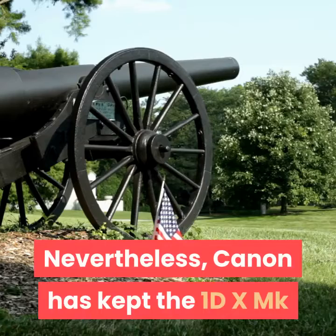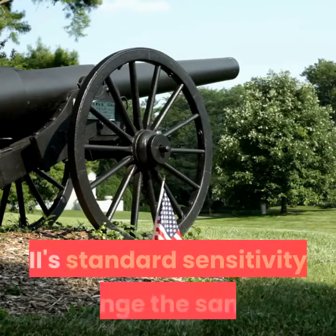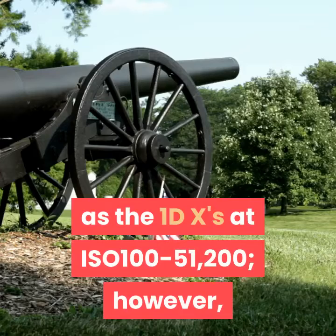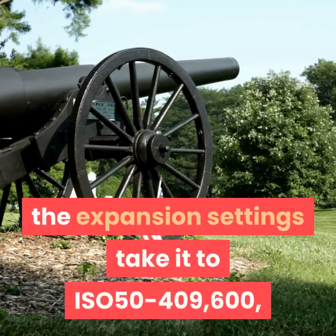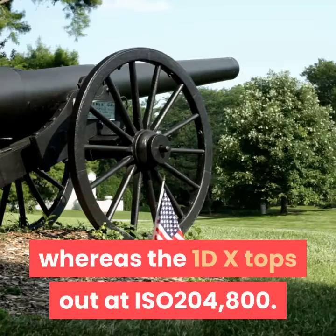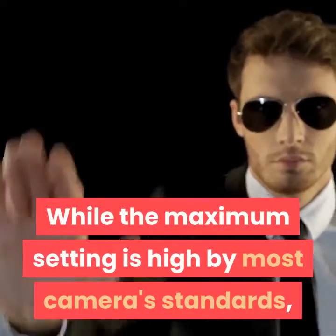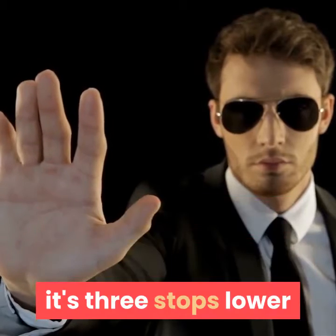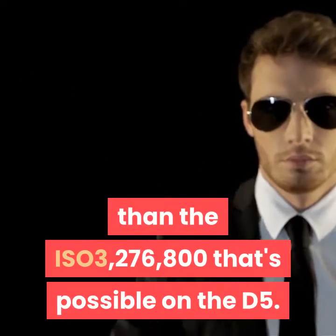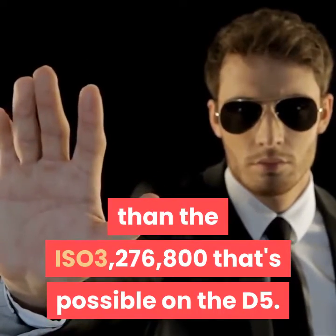Canon has kept the 1DX MKII's standard sensitivity range the same as the 1DX at ISO 100–51200; however, the expansion settings take it to ISO 50–409600, whereas the 1DX tops out at ISO 200–4800. While the maximum setting is high by most camera standards, it's three stops lower than the ISO 3,276,800 that's possible on the D5.